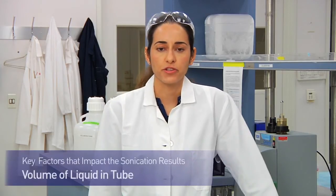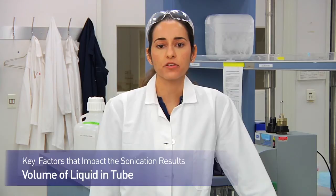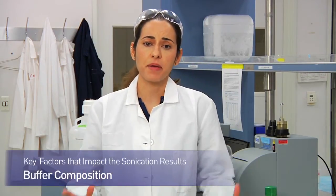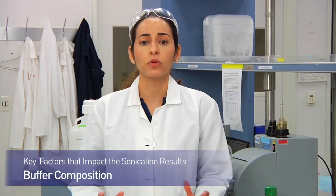Volume of liquid in your tube is also a factor. If you change the volume of liquid in your tube, you should confirm that your sonication results are the same, as volume can introduce variations in fragment size. Buffer composition is a big one — the type and concentration of detergents in your lysate buffer will definitely change your fragment size, so if you make any adjustments to your buffer, be sure to re-optimize your sonication parameters.